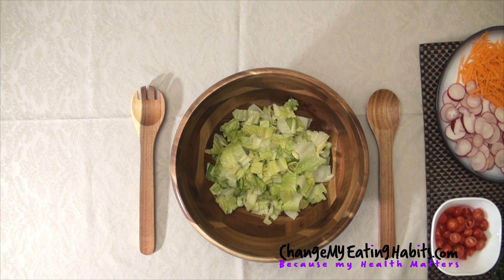Today we're going to make a colorful salad. I had a bunch of veggies in my fridge and I decided to make a fresh salad that I have as a side dish with my main meal. So let's begin.